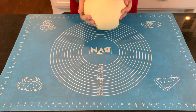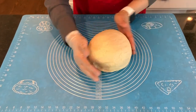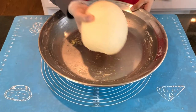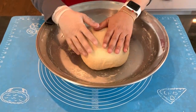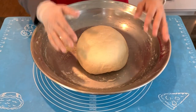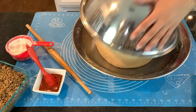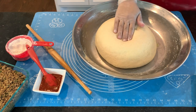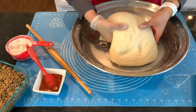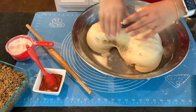Look at how beautiful this dough looks. Now what we're going to do is put it back in the pan, cover it up, and let it rise until it's double in size. Once it's doubled, look at how beautiful this dough is. Now I'm going to make two sections out of it and then we're going to start shaping.